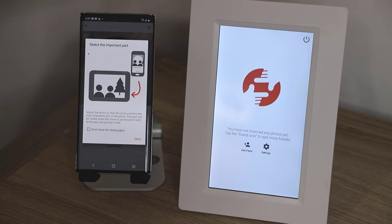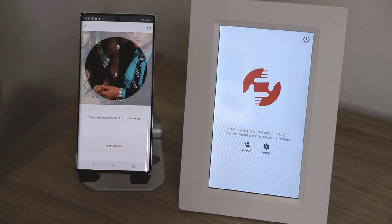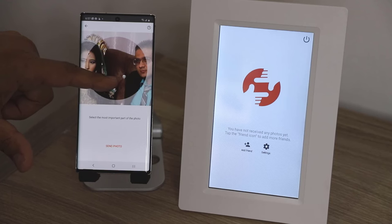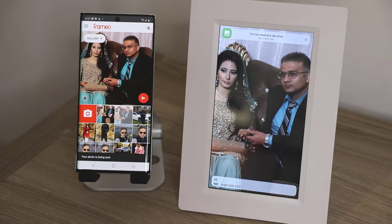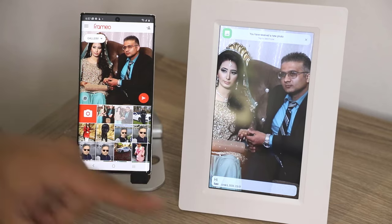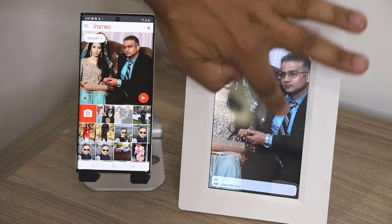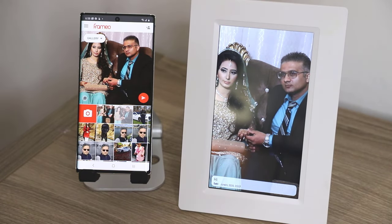I'm going to tap Send again. This photo frame can be in either portrait or landscape orientation. It wants me to select the most important part of the photo, which I'll do with my finger — that's going to be me and my wife. Then I tap Send Photo. Boom! It popped up right on the frame. It has the caption at the bottom, and I have a new notification that says a new photo was received. Since it's all touchscreen, I can X out the notification if I don't want it.